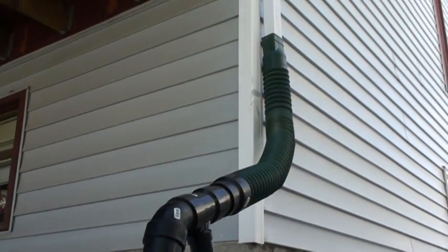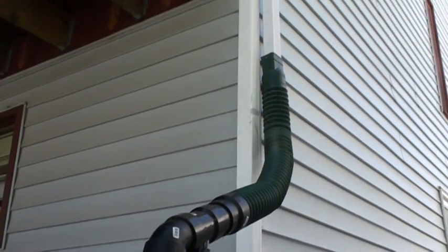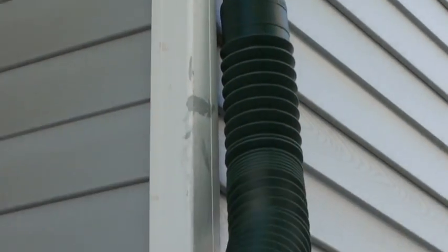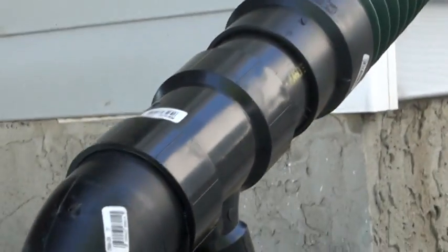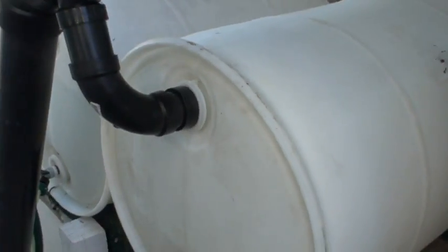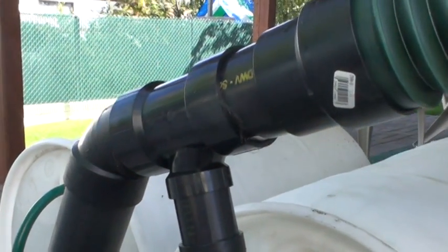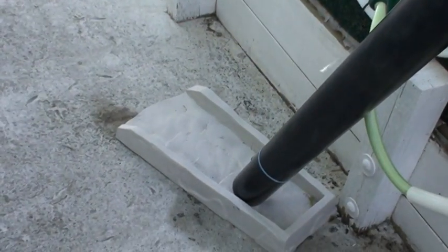I had it configured differently before with store-bought ones, but the overflow is never adequate. As you can see here, the flex spout is connected to the eve into a 4x3 reducer, and then the 3x2 T drops into the first 55-gallon barrel. When it fills up, it backs up all the way to the T, and then the water just continues on down and out.